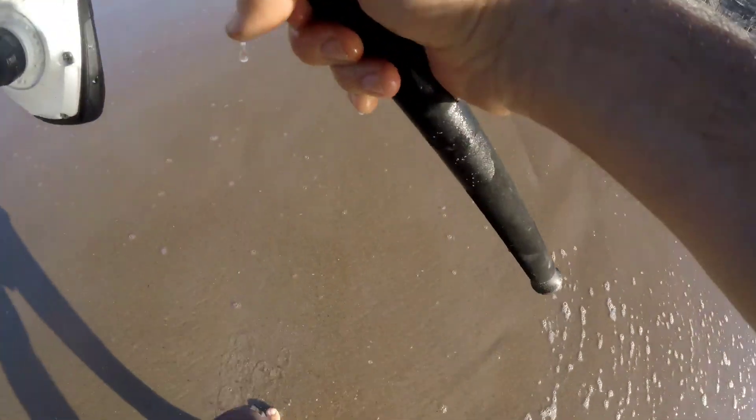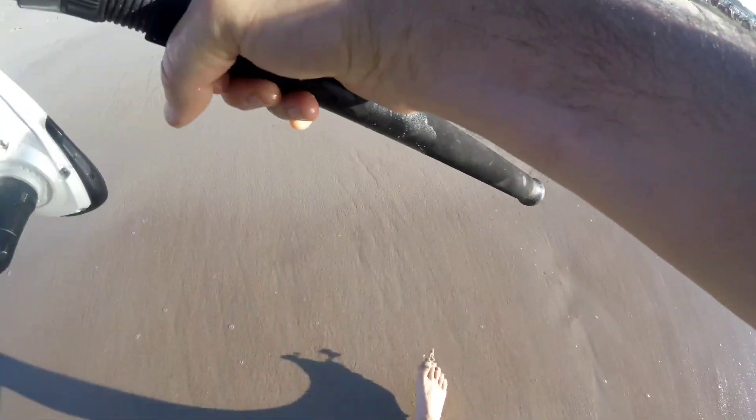First break. It's beautiful out right now.